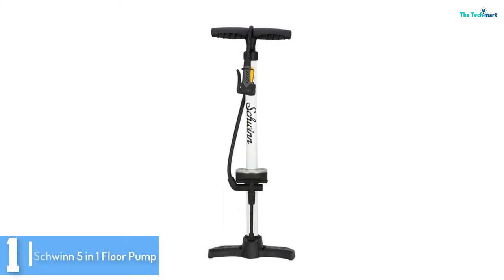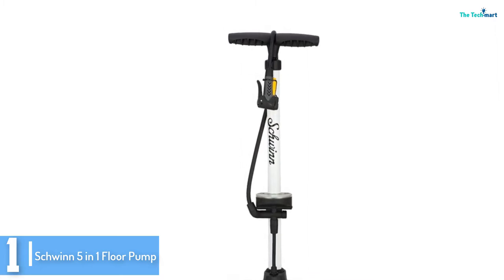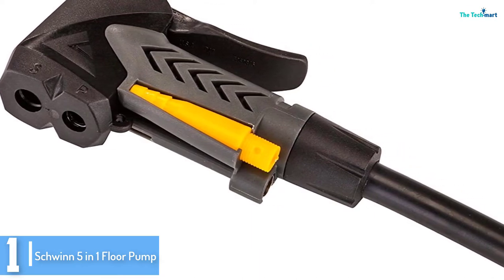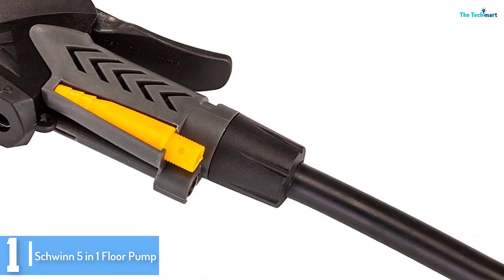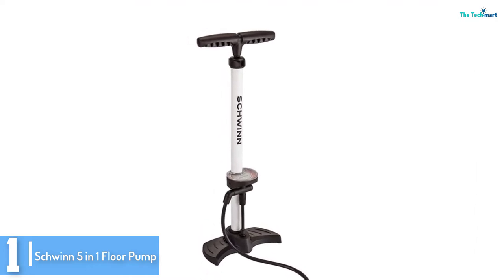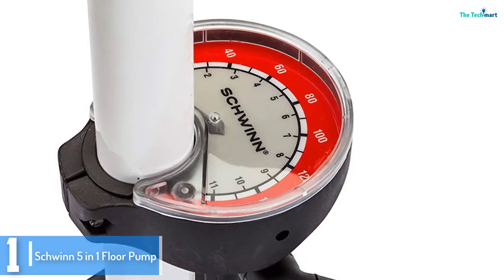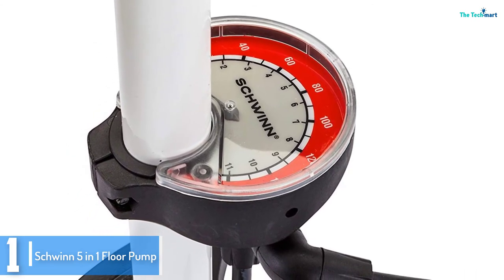And finally at number 1, we have the Schwinn 5-in-1 Floor Pump. This bike pump is multi-valve and can inflate Presta, Schrader, Dunlop, sports ball, and pool toys. We like that it comes with a wide base which gives it stability on any floor — important if you have a flat tire on rough terrain. A large, easily readable gauge gives an accurate reading. The air pressure can be pumped as much as 140 PSI. It features an integrated dual head that can pump both Schrader and Presta valves, an air needle to pump up sport balls, and an inflation cone for pool floats.